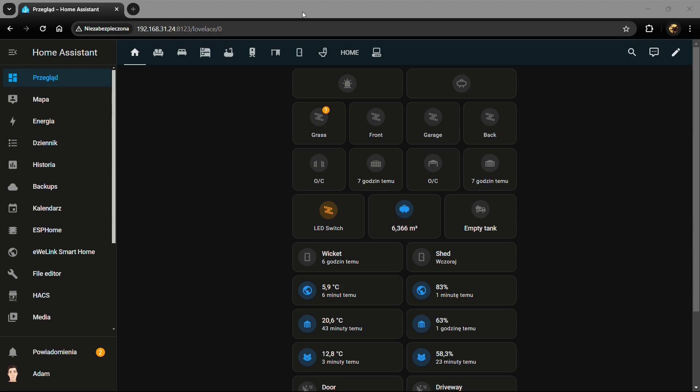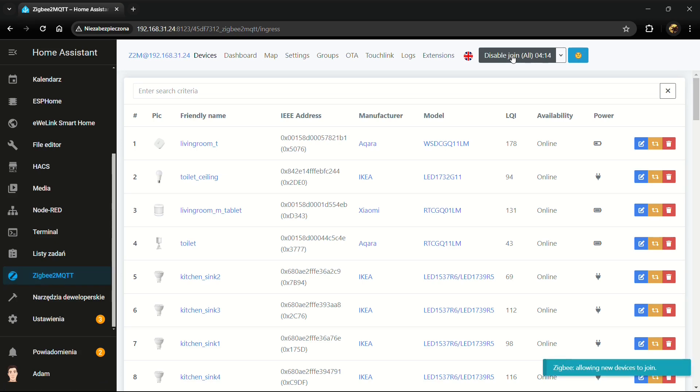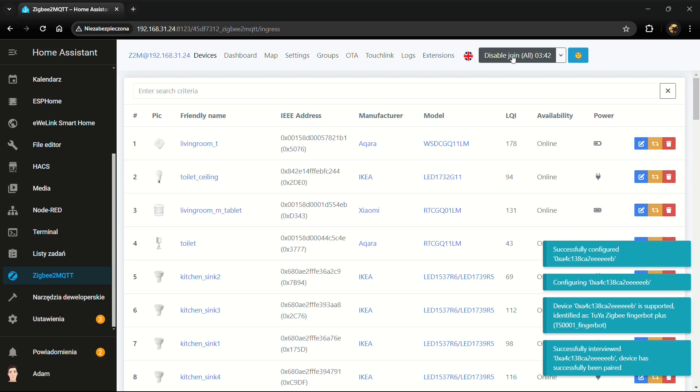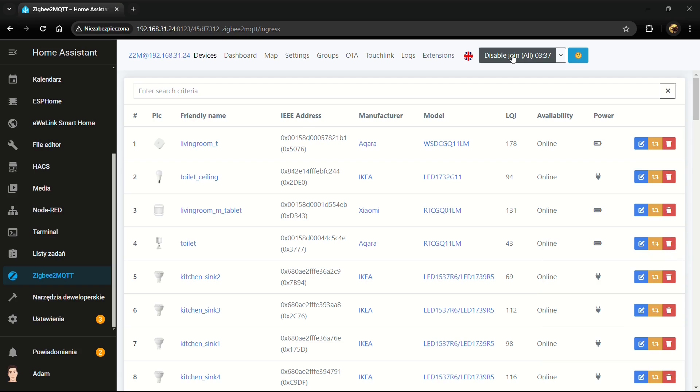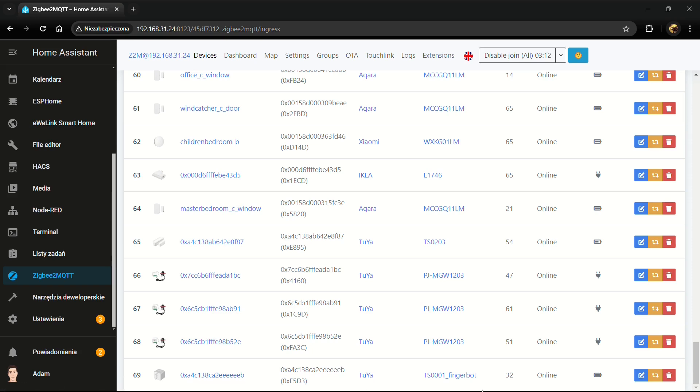Now I'm in Home Assistant. Since I'm using a Sonoff dongle and Zigbee2MQTT, I need to open Zigbee2MQTT and click Permit Join All, so every router or coordinator can pair with the Fingerbot. I click Permit Join, then restart the Fingerbot by pressing the reset button for a few seconds until the blue light starts blinking. Once it starts blinking, the new device has joined the network.